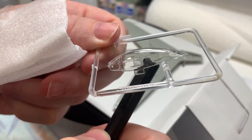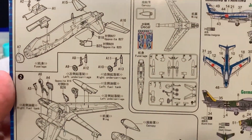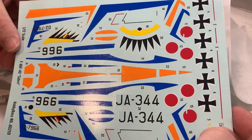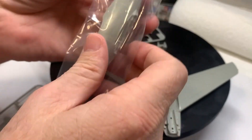This is an Easy Build kit — I've never done one before. I think it was $12 Australian. I thought it would just be a fun little build, something different, and probably a lot of use for younger people and beginners.